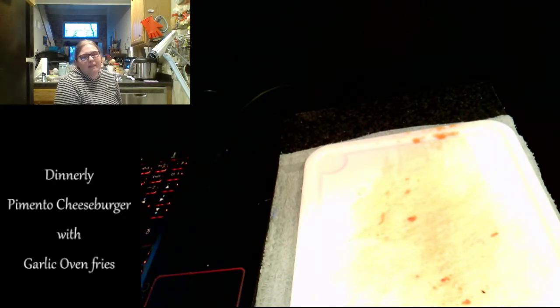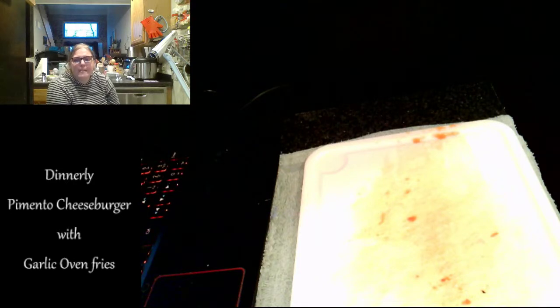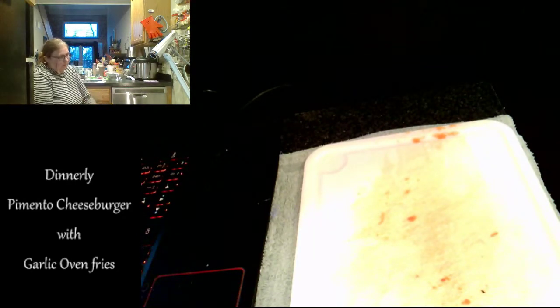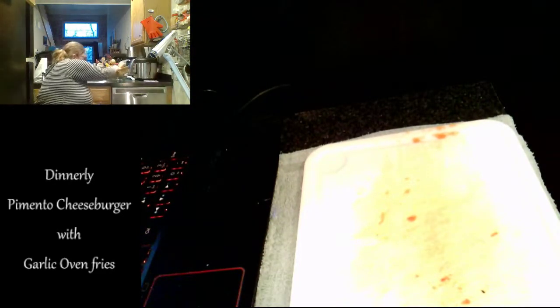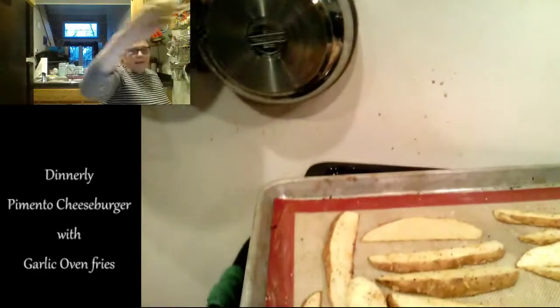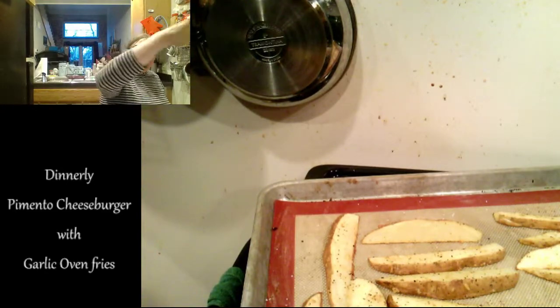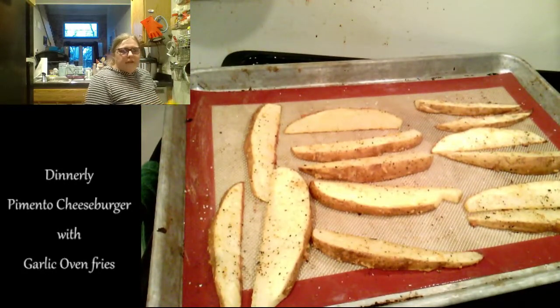Add buns to skillet cut side down — I don't have that big of a skillet, so we're going to have to wait. I don't really toast my buns anyhow, so I'm not going to do that. Place beef in skillet and smash each mound flat with a spatula into five-inch patties. I know how to make burgers. If the mic flings around and you feel a little dizzy, get an alcoholic beverage if you are of age and you'll be just fine.